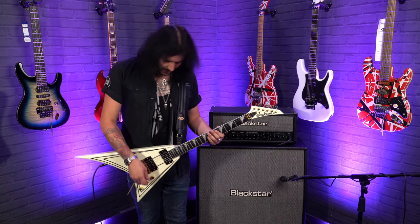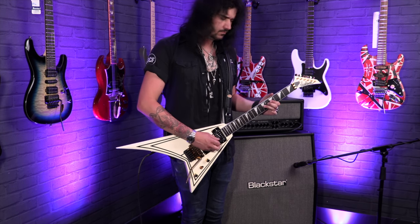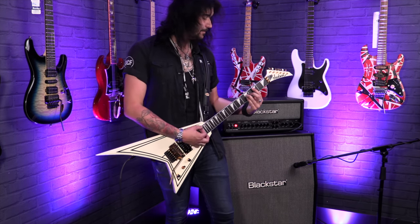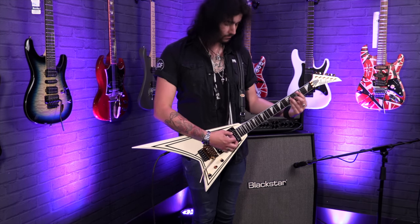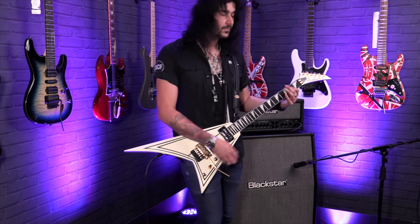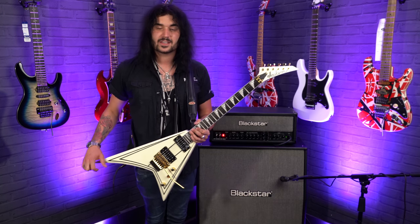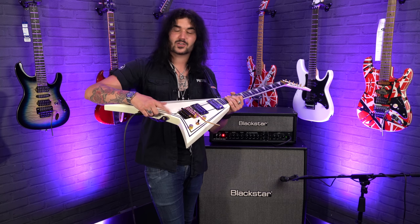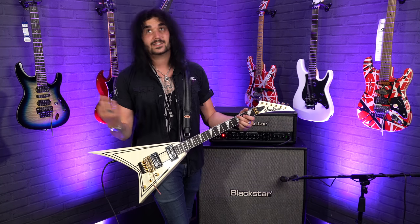Let's see how it all cleans up on the clean channel of the Blackstar. I should also mention it comes with Dunlop strap locks — when you buy an RR3 Rhoads from the Pro Series, it'll come with Dunlop strap locks. You just need to attach the bits on the strap; the buttons themselves are already on the guitar. As you can see, the cable goes in from up top here, so there's nothing hanging down, which you'll find on other V's.